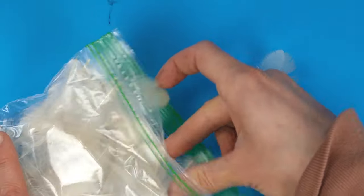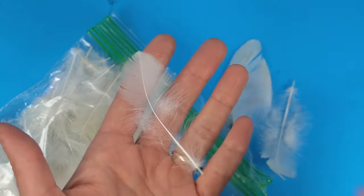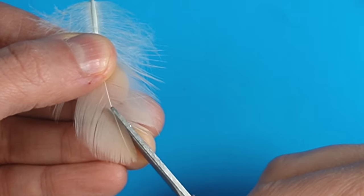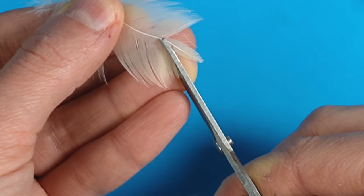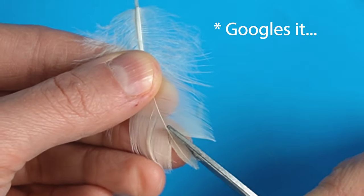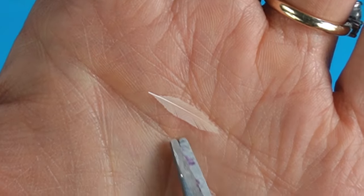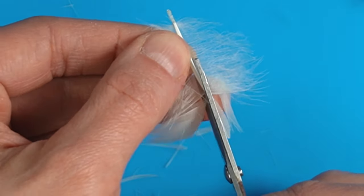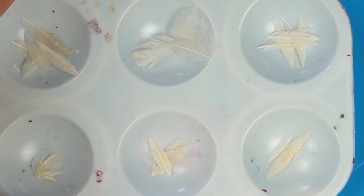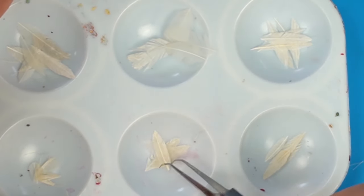I'm using feathers that came from hens — these feathers were shed naturally from pet chickens so they're cruelty free. To create small scale feathers I am cutting a feather shape around the spine, which is the main shaft of the feather. Depending on the length of your feather you should be able to get two or three miniature feathers out of it. I ended up using more feathers than you see here but I cut various shapes and sizes to cover my bird.